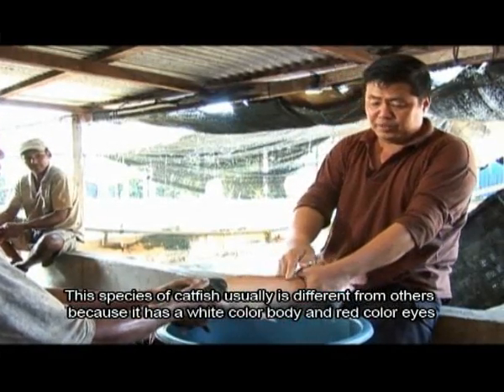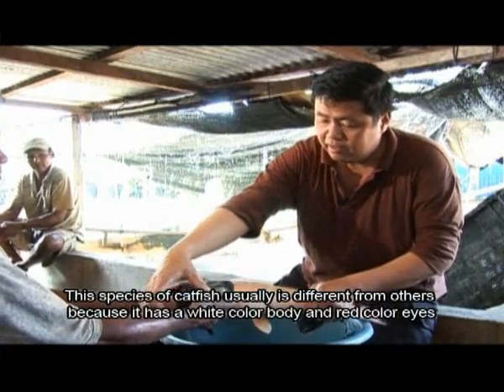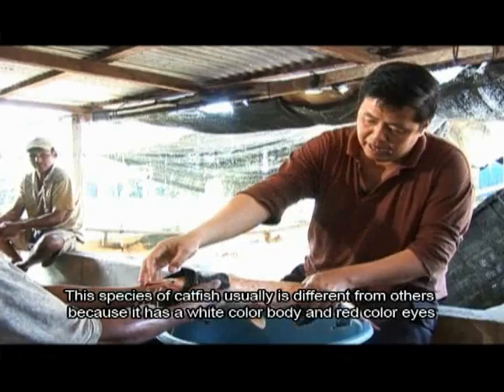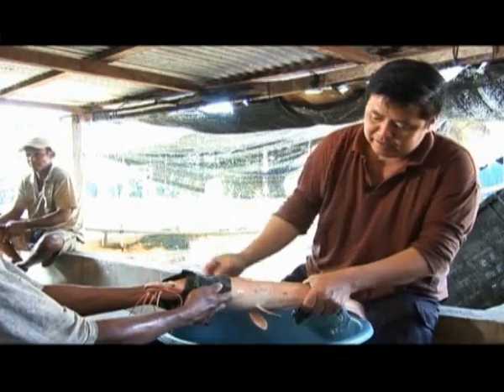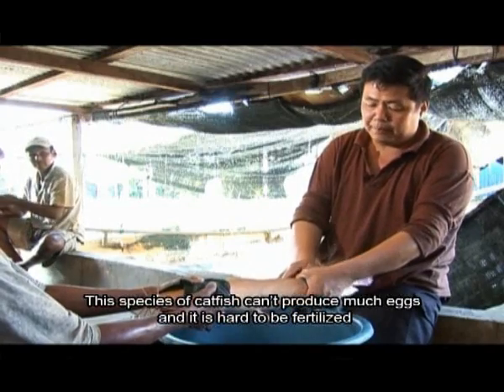The color is not the same, and the eyes are not the same. The eyes are red, while the other is black and white. When you press it, it will be difficult.